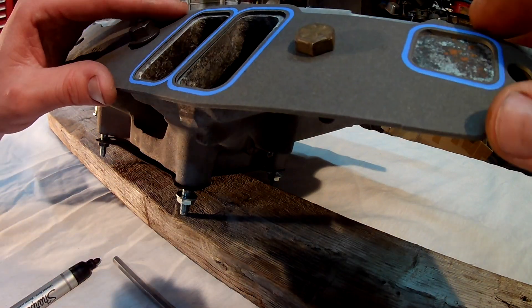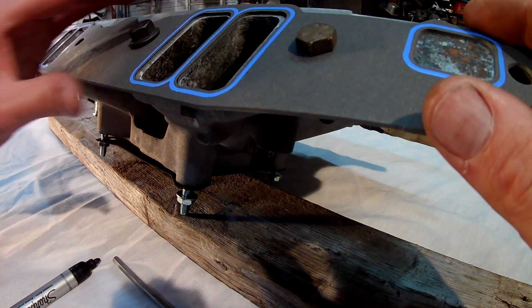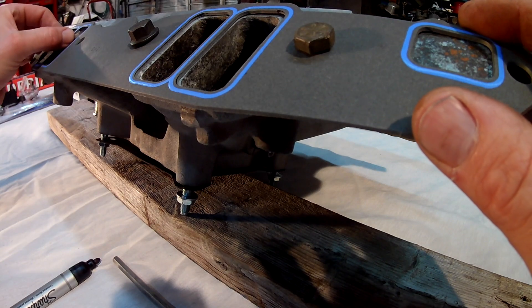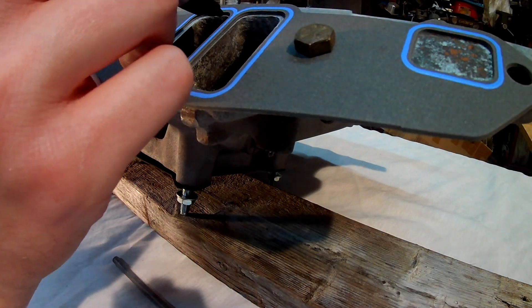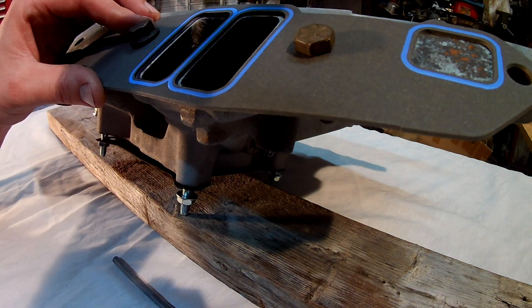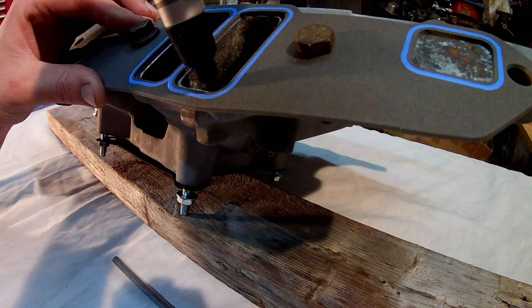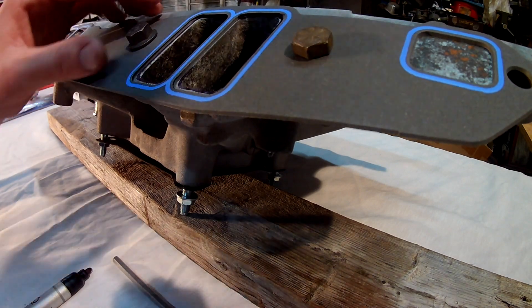I'll get my grinder out. This is an angled Harbor Freight grinder I've had for a couple years. My carbide bit is not perfectly made for aluminum — I think what they would call a cross-cut bit, more designed for steel — but it works fine for aluminum if you're careful. My other bits were away from the shop that day and I needed to get this done.